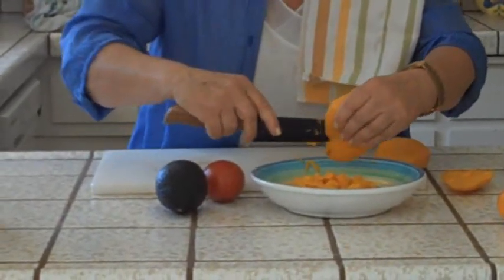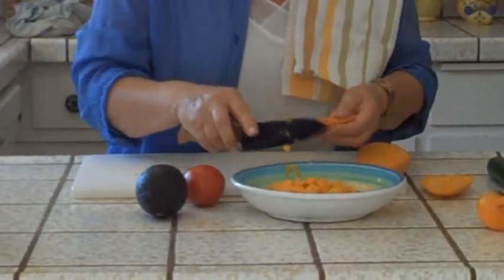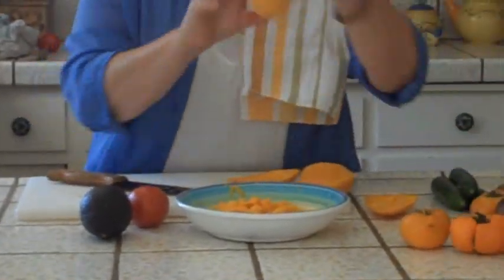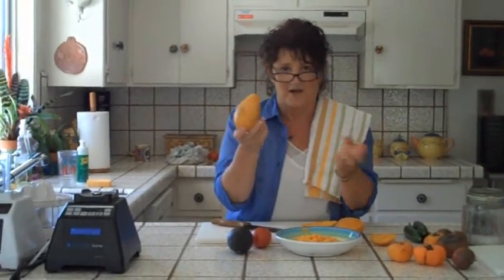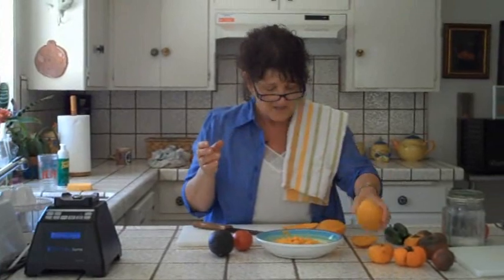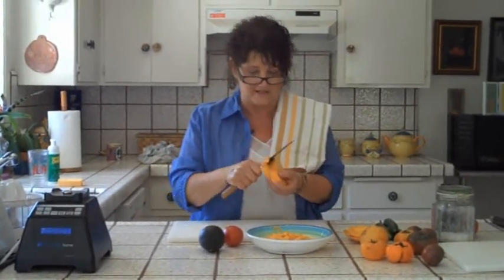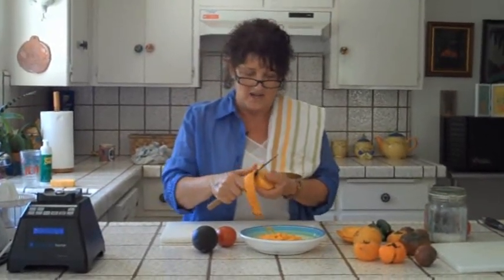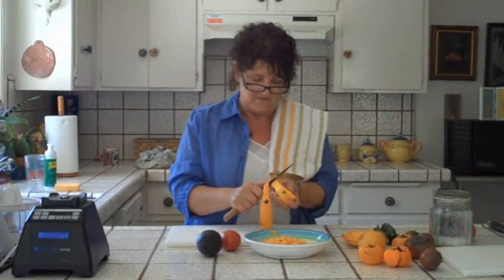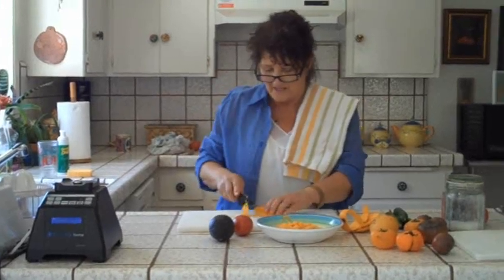Because these are fabulous mangoes. These are called Ataulfo — A-T-A-U-L-F-O mangoes. You notice how it's got kind of a little curve to it. There are a zillion different varieties of mango. I found these at Costco — six for maybe $5, very reasonably priced. The thing I like about this variety is that it's really low fiber. You know how some mangoes have huge threads of fiber that get stuck in your teeth? These don't. They're much less fibrous, and that's a great thing about Ataulfo mangoes.